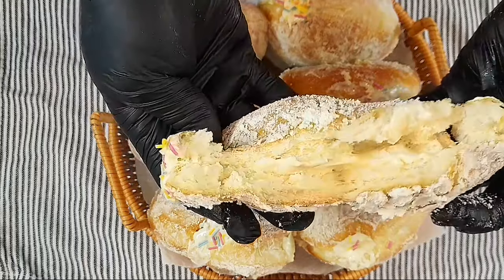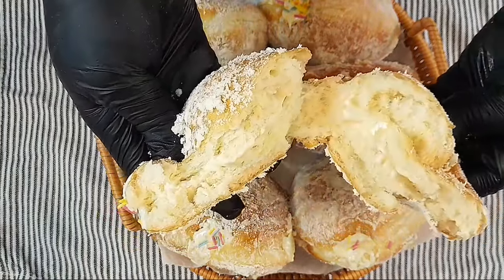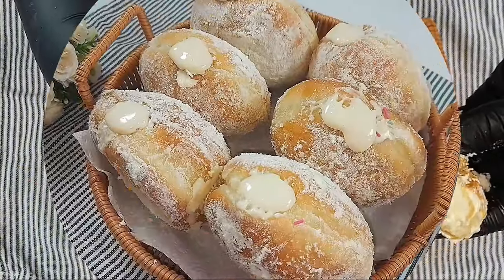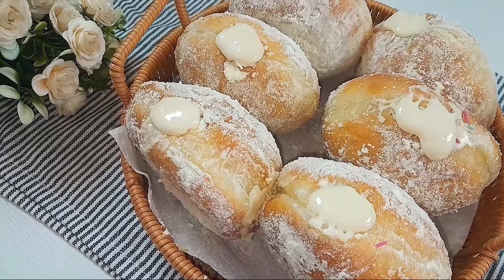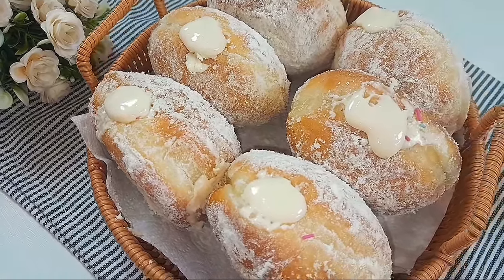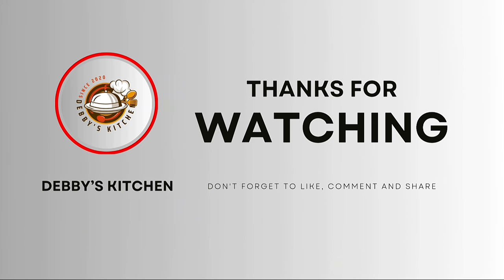I added a little bit of sprinkles — you don't have to, that's just my own flair. Look at this doughnut — it's looking amazing! Have you watched to this point and haven't subscribed to Debby's Kitchen? What are you waiting for? Do subscribe, like, share, and comment — tell me what you think about this recipe. All the secrets have been shared in this video. See you in the next one, bye!